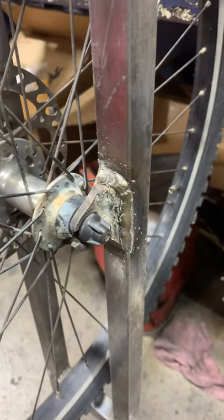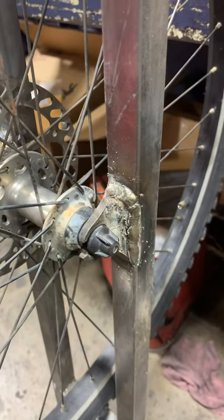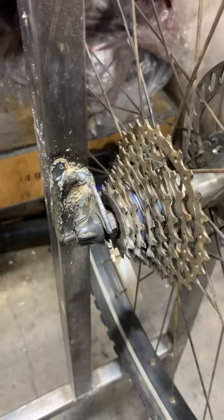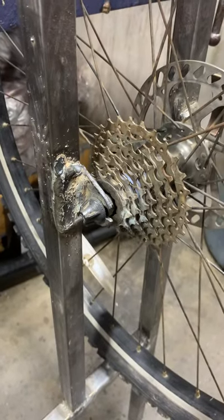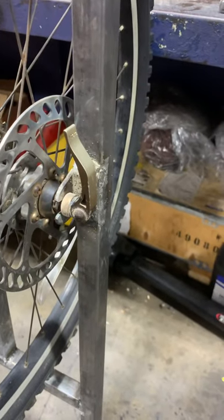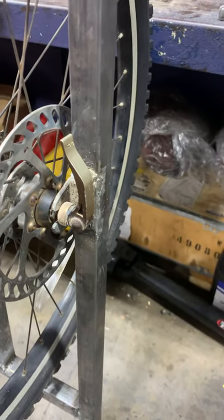For the hangers up in the front, I literally just cut those off the fork on the bike. The rear ones were aluminum, so I made some steel ones — I custom made those. I didn't have much to work with, but it works, so that's what's important.